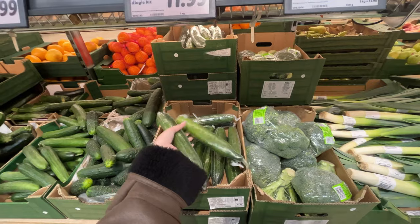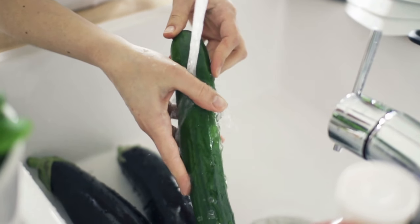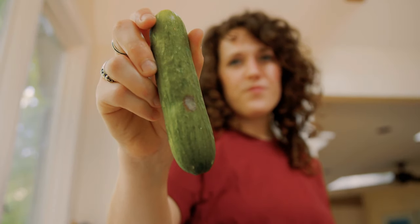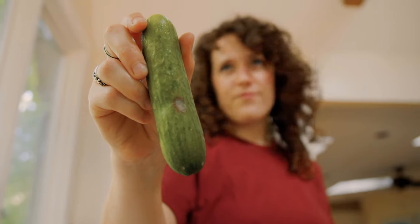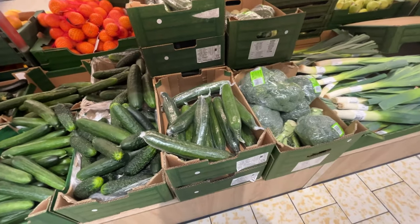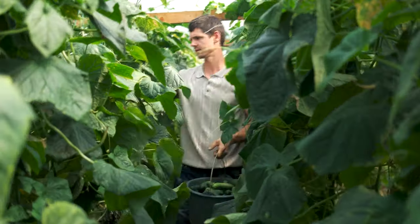Despite protection from contamination, it should be remembered that such cucumbers should be washed before eating. Although packaging them in plastic wrap may seem like an environmentally unfriendly solution, without this protection the vegetable would have no chance of reaching our stores. A more environmentally friendly choice may be field cucumbers — there is no need to pack them in plastic.